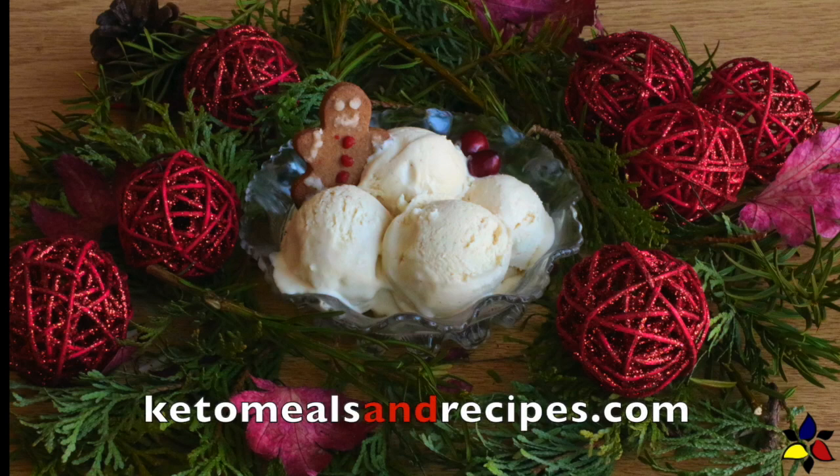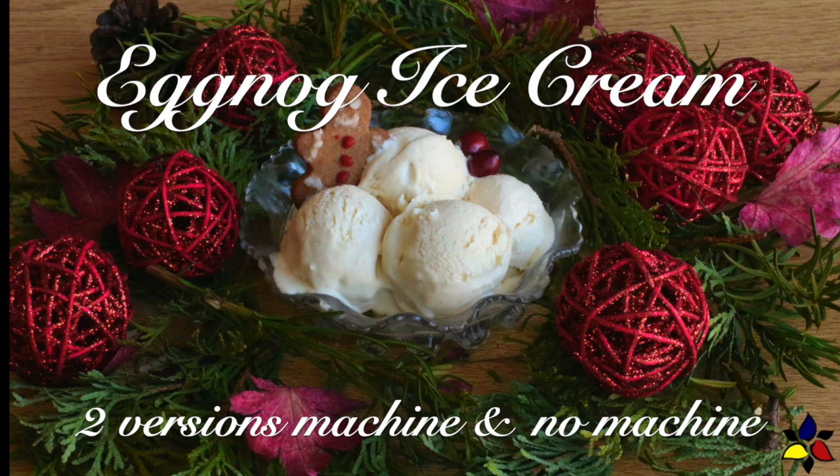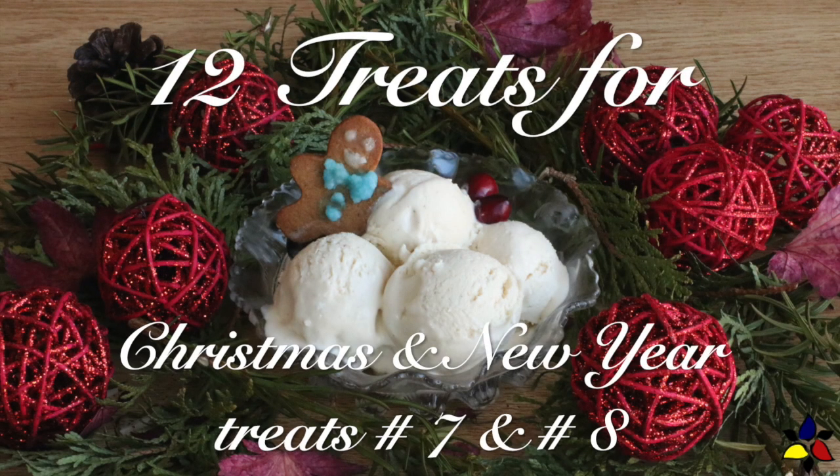Welcome to KetoMealsAndRecipes.com. Today, I will be making eggnog ice cream, two versions. This video is part of my 12 treats of Christmas and New Year's, and these two versions make my treats 7 and treat 8.